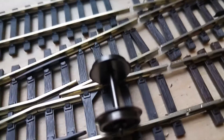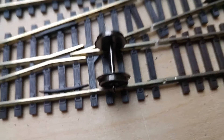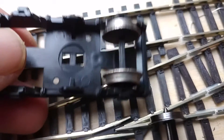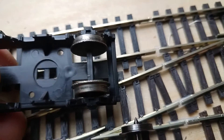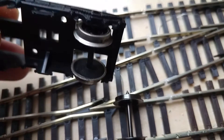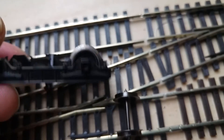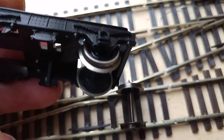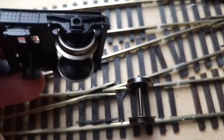These are Peco Electrofrog points, and the original wheels fitted as bogies like these ones here have no end of problems trying to negotiate these points. They jump off, they derail the coaches, and obviously they just make running anything on here a bit of a pain, especially when my little son wants to run them around the track and they're always derailing. So these are getting changed.